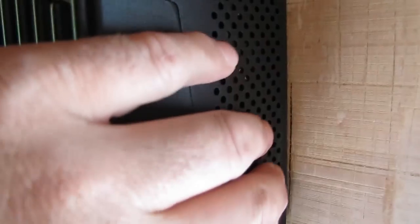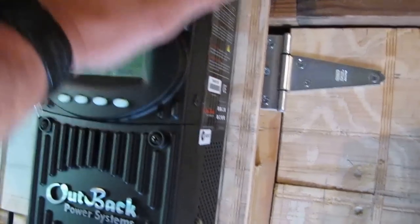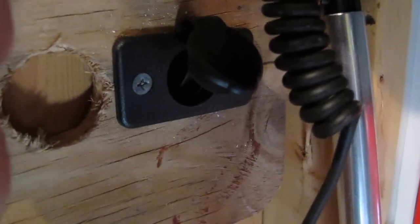What happens is this hose right here sucks the air in through here, cools down the Outback, and then comes up the top. It sucks the air through — intake — runs through the Outback and comes up the top. Nice design. I ran another 12-volt plug right here, and another 12-volt plug that comes off my small off-grid system — that's what I operate all my fans with.